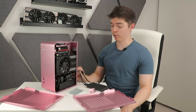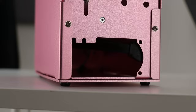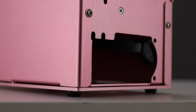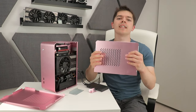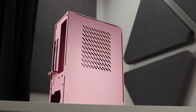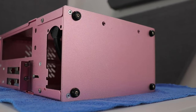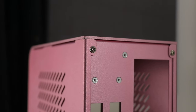If you know what the cutouts at the rear are specifically for, I'd appreciate a comment — I'm assuming they conform to some standardized layout. The power supply unit position is at the bottom, and it's a very unusual-looking PSU hole even for a small SFX power supply. We'll get onto that in the PSU section. The side panels each have roughly 90 by 130mm of intake vent slots for the CPU cooler and graphics card.